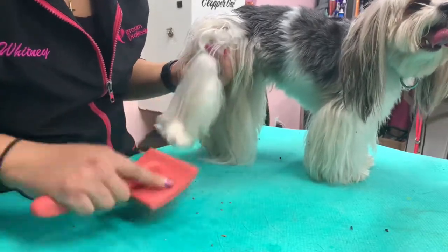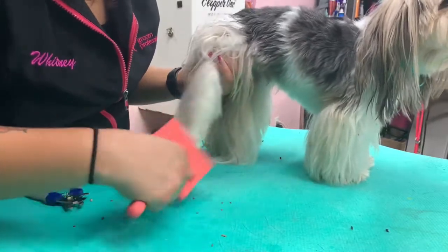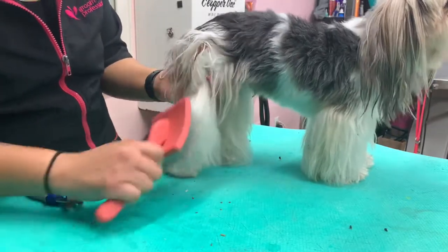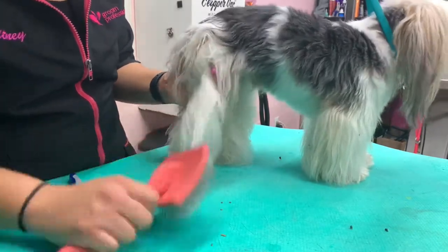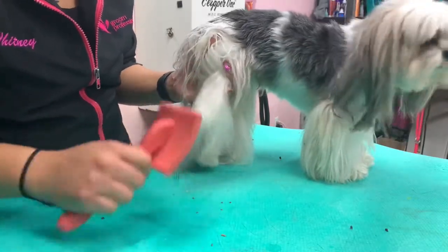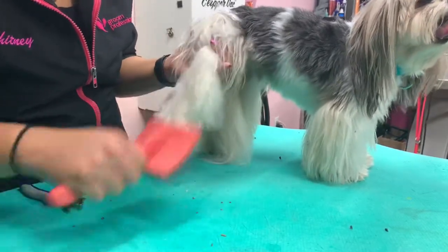His coat should be brushed every day. If you can't do it every day, I would really recommend doing it every other day. You want to use a de-matting spray or detangling spray to help provide some slip on the coat, some elasticity, to help you get the mats out and make the dog comfortable.